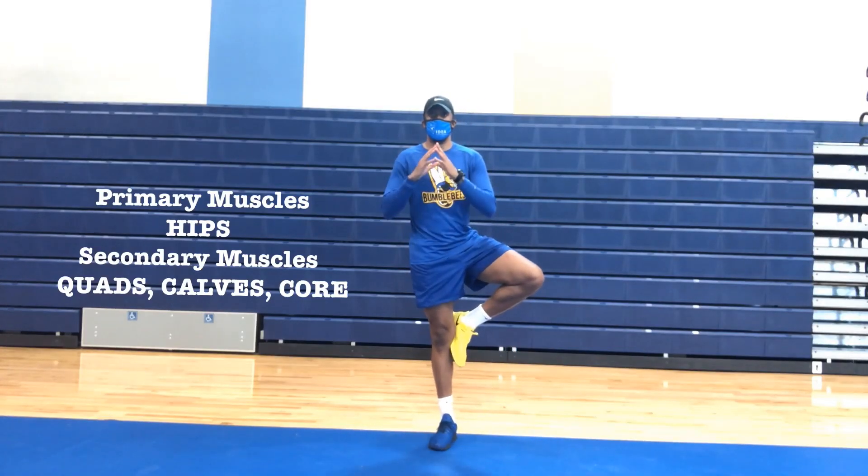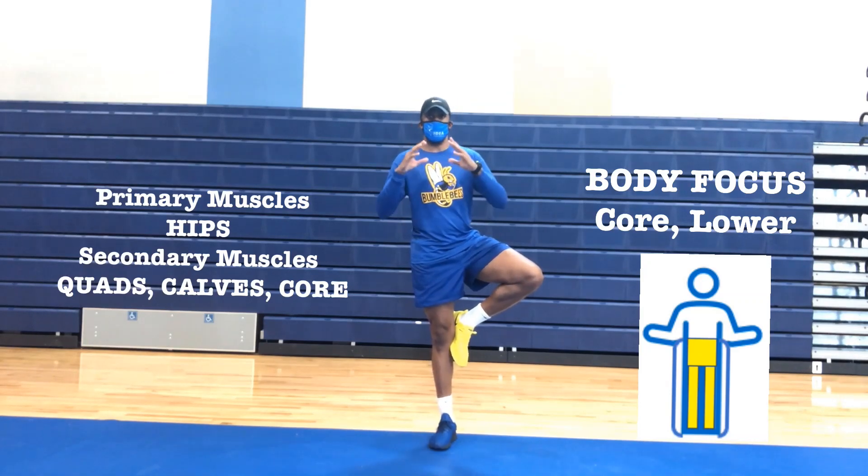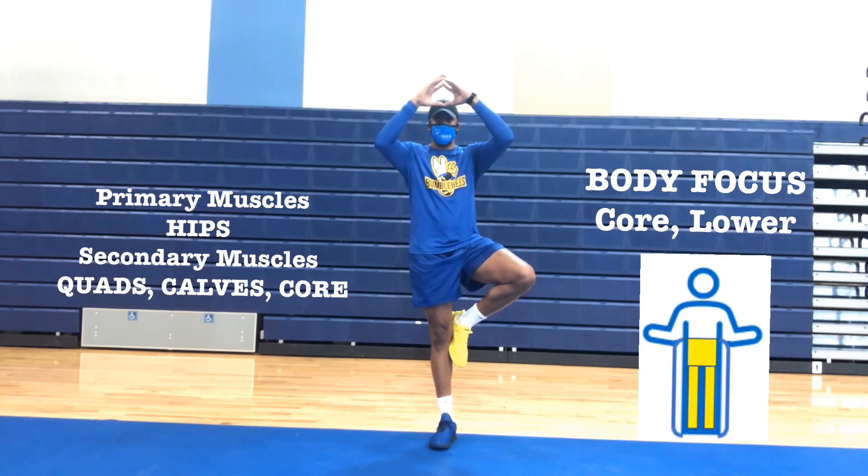Tree pose. Primary muscles: hips, adductors, and abductors. Secondary muscles: quads, calves, and your core.